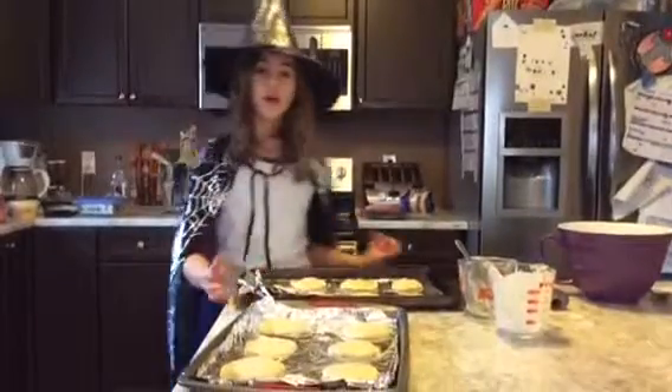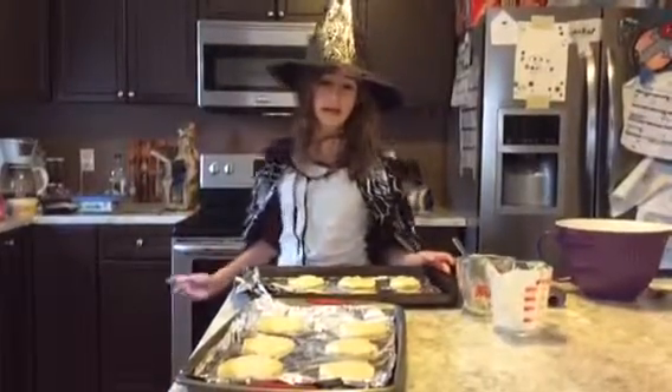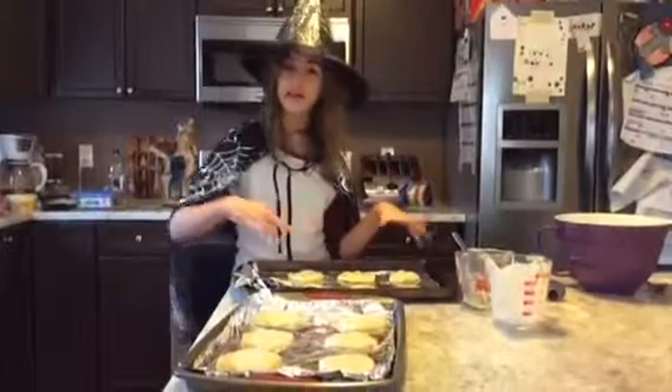Okay everybody, so now we're back and we're going to be putting them inside the oven for 20 to 25 minutes. And then we're going to be back with all the decorations.